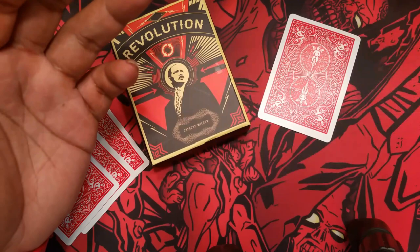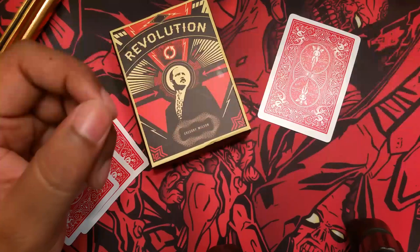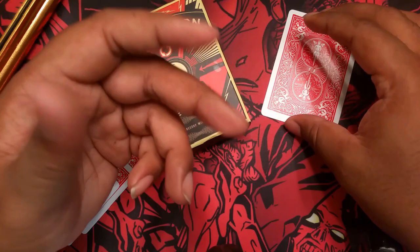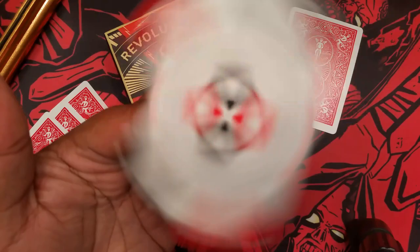Negatives aside, what are the positives? If you can get it to spin, it feels like magic. Once you get it going, he said that he finds it to be addictive, and I agree. I'll sit there spinning a card on my finger and I'm like, wow, this is crazy — it's just spinning in air. And once you get it going, you can see how fast this is spinning as well.